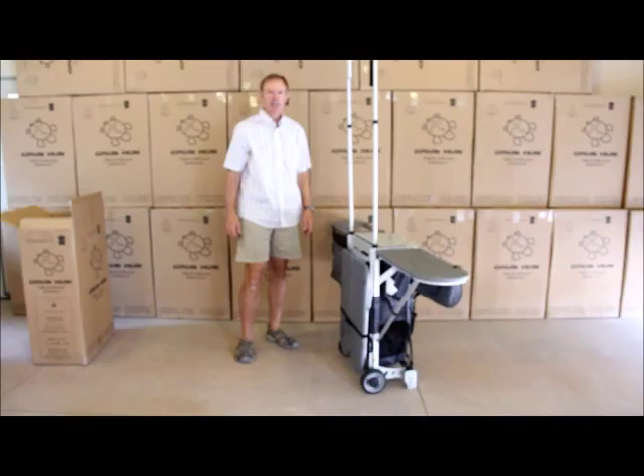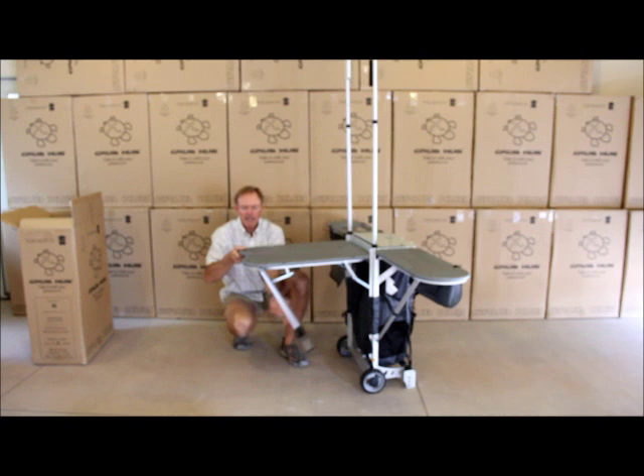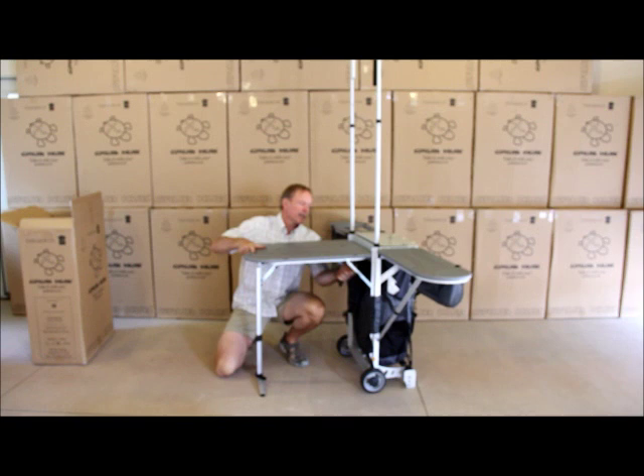With the towers in place and the side tables extended, you can then put up the back table by simply lifting it up and locking the back leg in place. From there, lock the two hinges and you've largely completed the basic setup for the Grubhub.